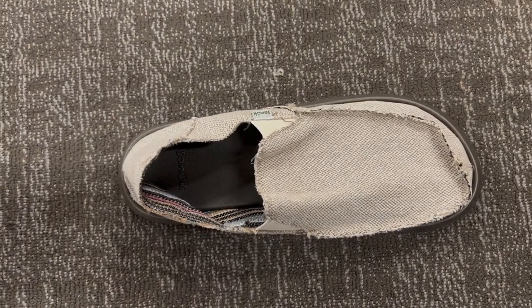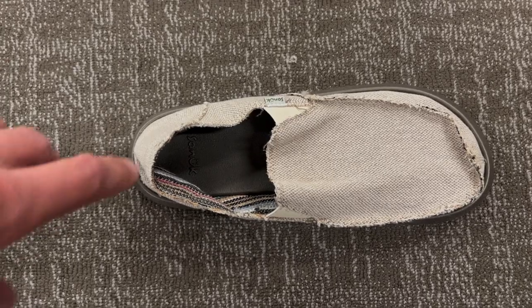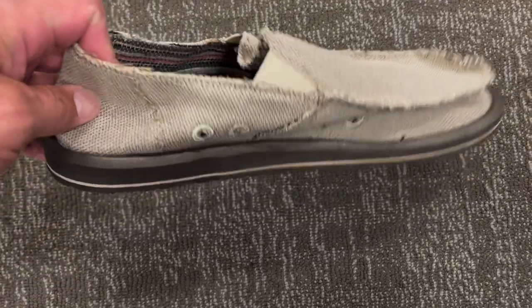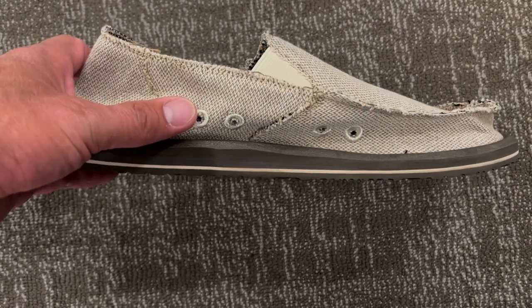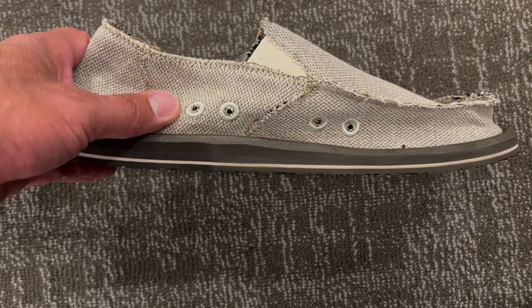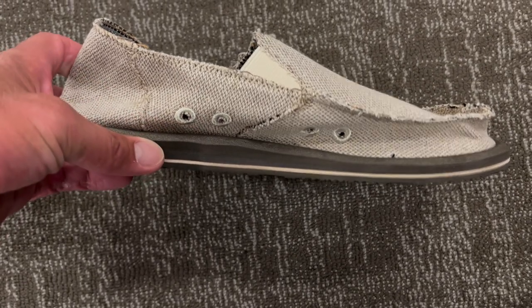Hey guys, Scott here. Today I'm going to do a quick review of these Sanuk Hemp Shoes. I really like the look of this shoe. It goes great with a lot of different outfits, whether you're wearing shorts or jeans. It's just really that beach look.